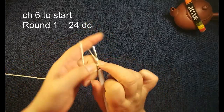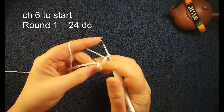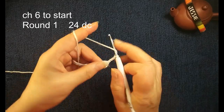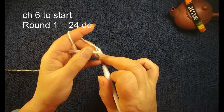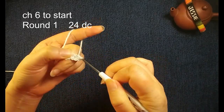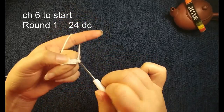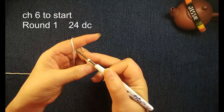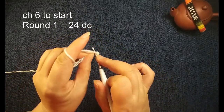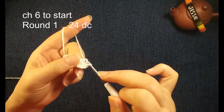Chain six. We will make 24 double crochet eights in this circle. Insert this circle and pull back the yarn, yarn over, pull through two loops once, yarn over, pull through two loops twice. Now we have a double crochet eight. We will do this one by one until you have 24 double crochet eights.